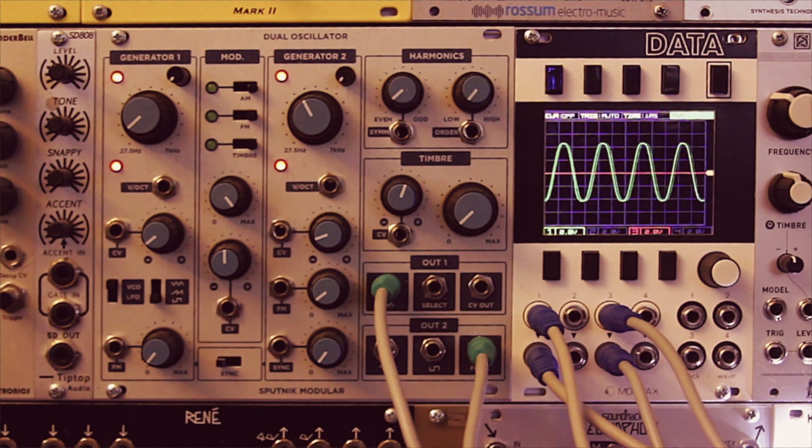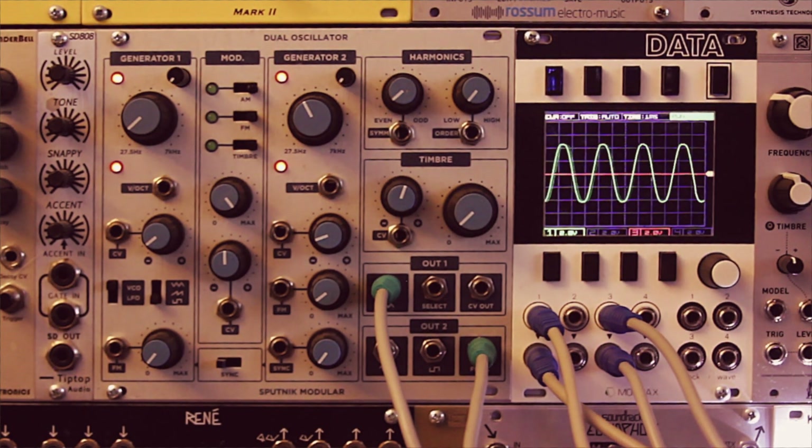Hey everybody, CatSynth TV, and today we are taking a closer look at the dual oscillator from Sputnik Modular.